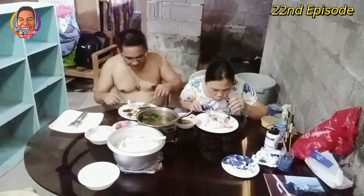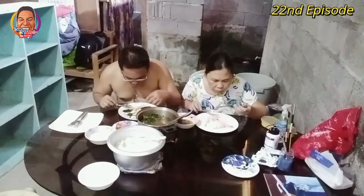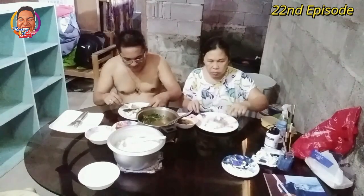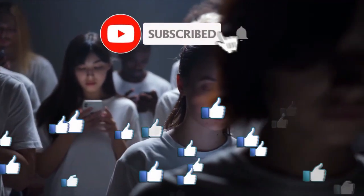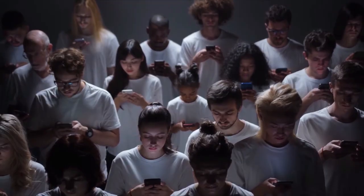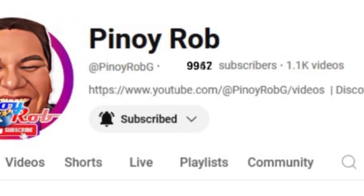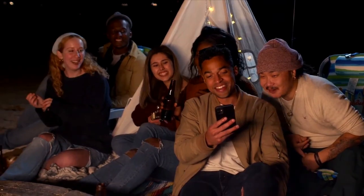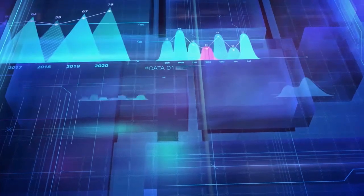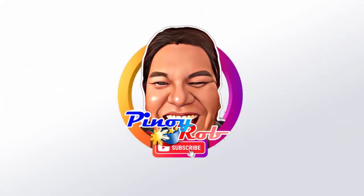Alright guys, maraming maraming salamat sa inyong panonood. Hanggang dito na lang ang video nito — huwag kalimutang mag-like, comment, share and subscribe, at pakipindot na rin ang bell button para sa mga bagong kaganapan. If you find this informative, please click the thumbs up button and subscribe. Your support helps us get our first 10,000 subscribers — your engagement matters. Thank you for being part of our community!